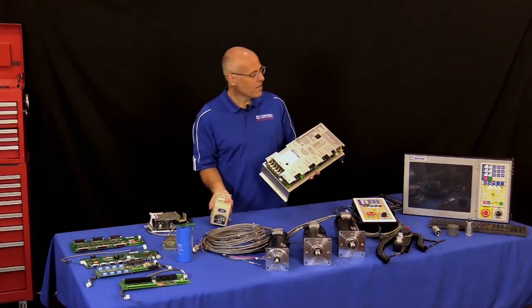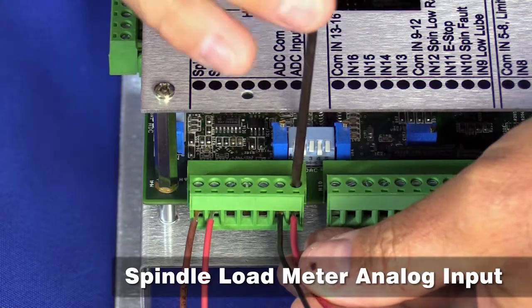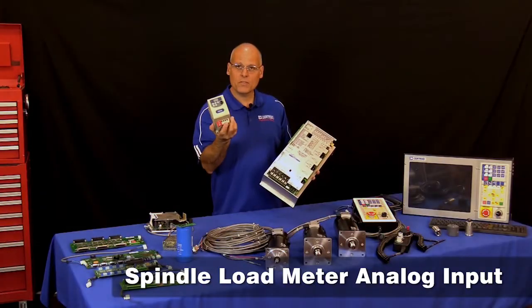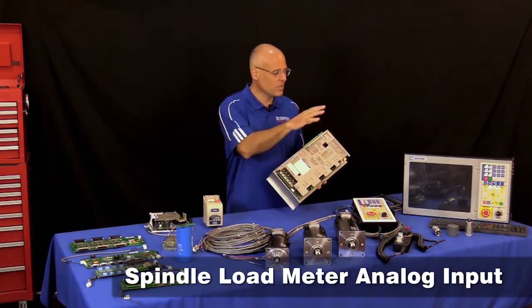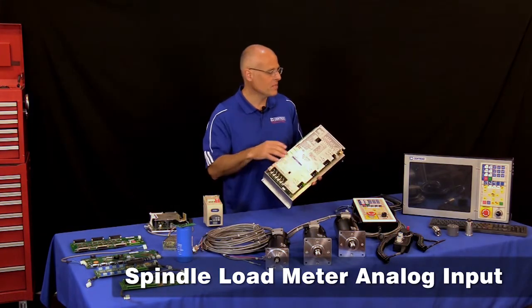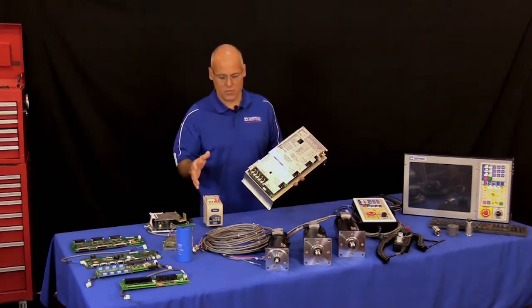There is also an analog input on that same spindle control connector. Most inverters have an analog output signal you can feed back into the All-in-One DC, which tells the control the load that the spindle motor is under at all times. That load information is then displayed on the screen when you're operating the machine tool.